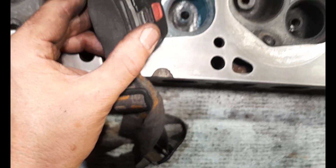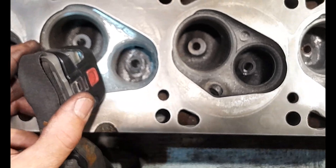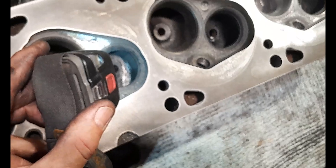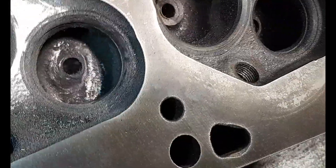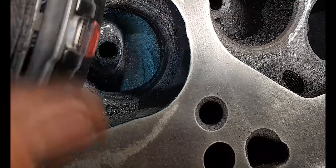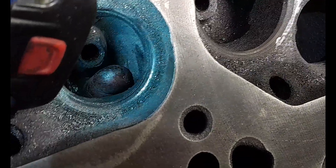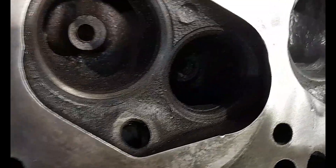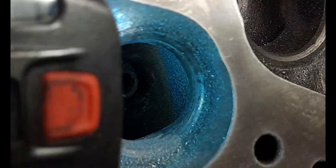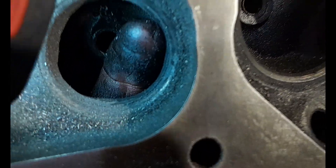I need to work more on smoothing all this, and we've got to take this ridge out at the bottom of the valve seat. See that prominent ridge around the bottom of the valve seat. It's not as pronounced in this very last exhaust port - there's just a little bit of a ridge. But have a look at this one I was just working on - it's quite a prominent ridge at the bottom of the valve seat that I've got to take off.